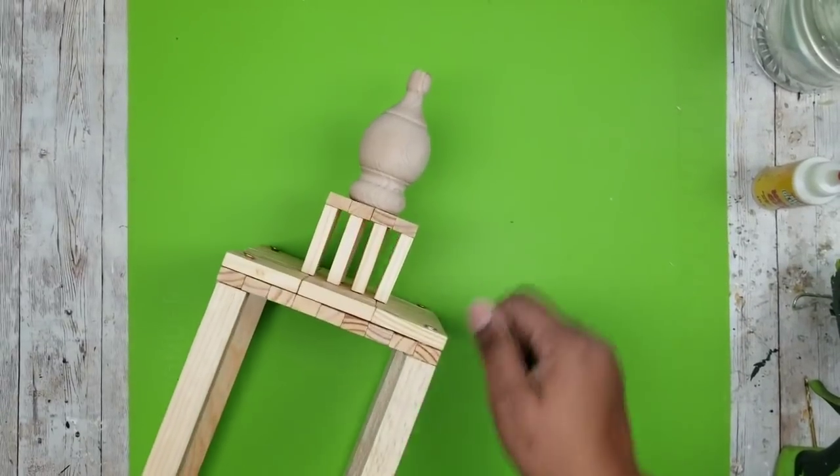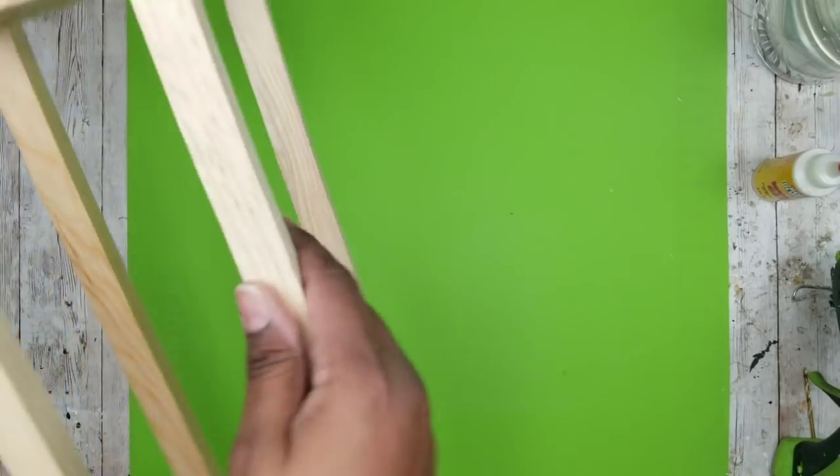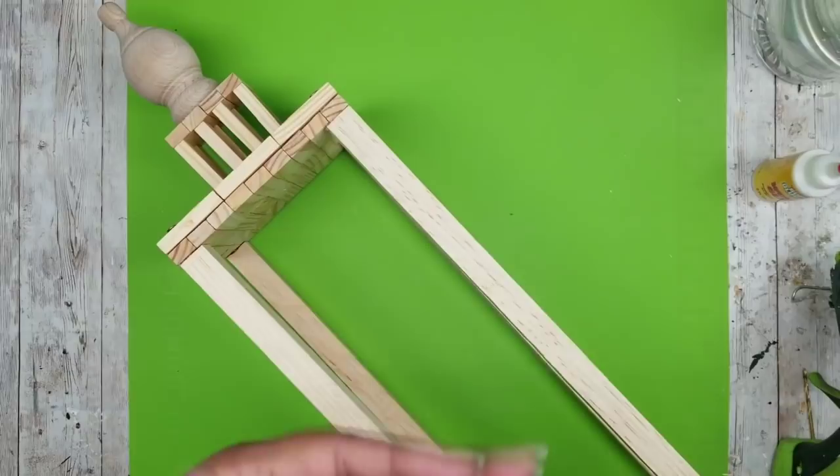Now that it's dry, here is what it looks like. The topper is nice and secure in place. The only other thing I wanted to add as an accent is a little hook underneath the top.